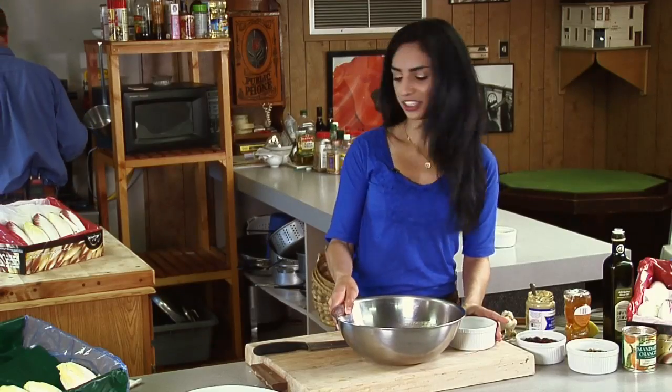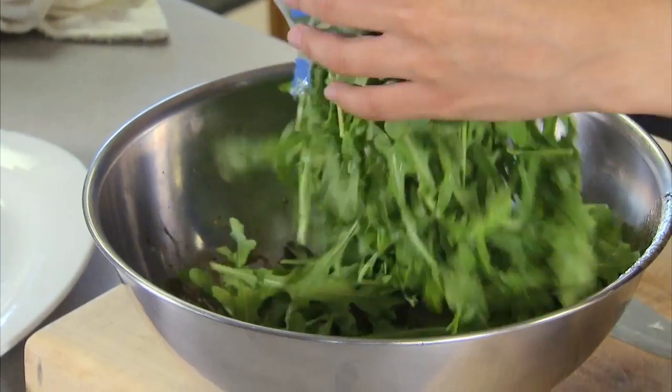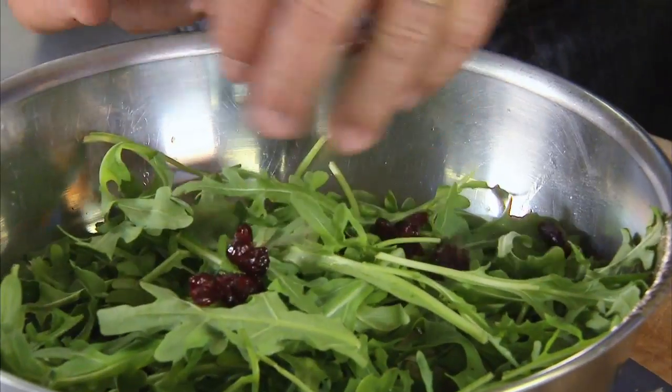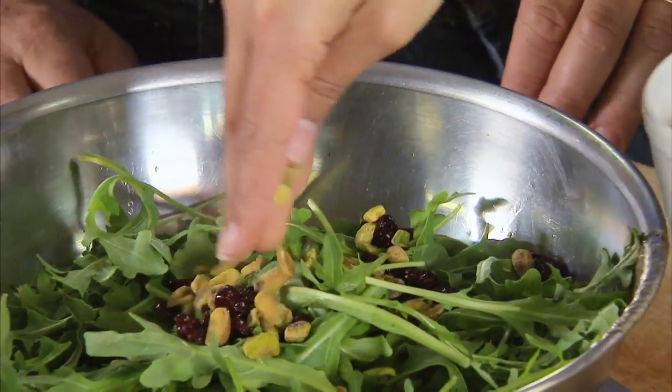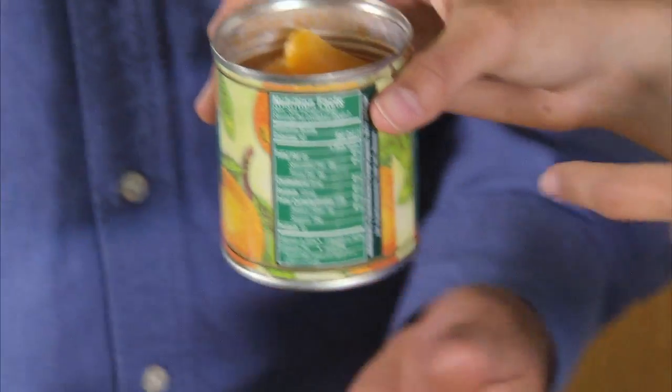The warm endive and fresh arugula are ready. Now we're going to add in the extra ingredients: dried cranberries, some chopped pistachios — just a few tablespoons of each — and finally, my favorite ingredient today, mandarin oranges.